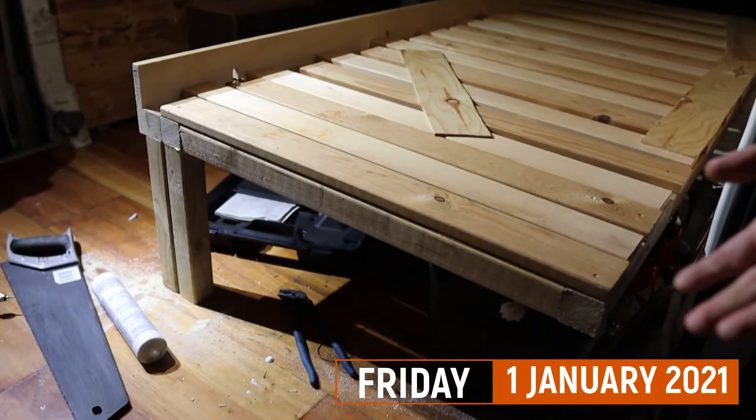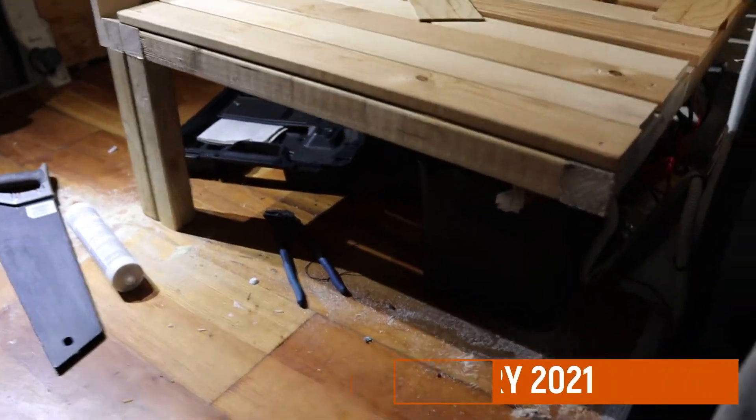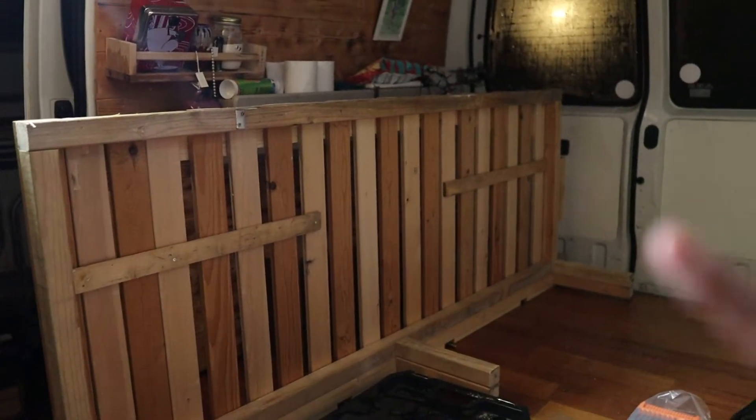So in the evening we went out to the van to prepare for the weekend of building. What we did was we shortened our bed a little bit and we removed the bed to the side so we have space to work on the wiring and all of that during the weekend.